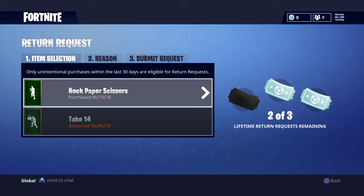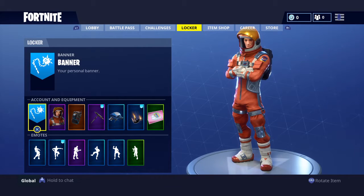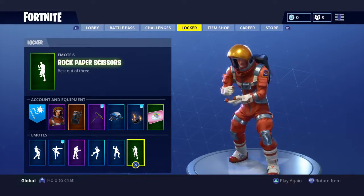Once you submit, your return token will be gone and your V-Bucks will be back in your account. It's pretty simple. I just bought Rock Paper Scissors here today.